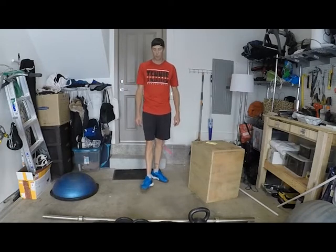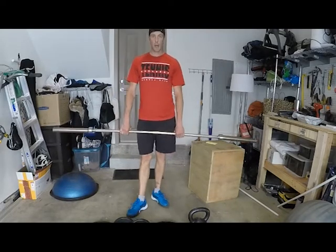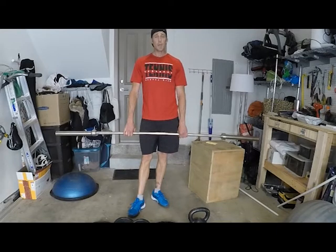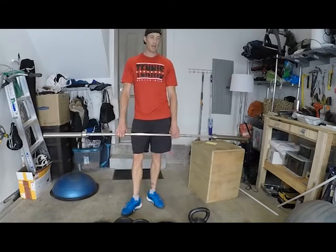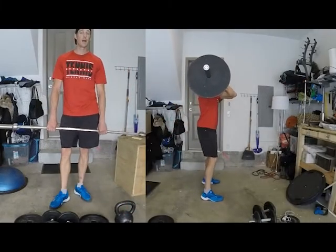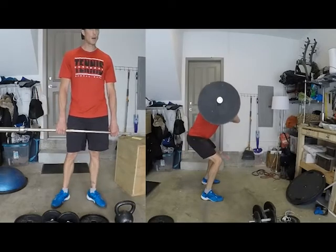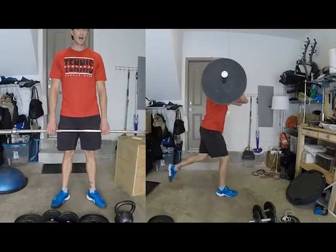Getting into more pricey options — the barbell is definitely important for weight training. The four basic exercises I like are: the front squat, which keeps pressure off my back; backwards lunges; forward lunges; and deadlifts. You'll notice I do a lot of leg exercises. Upper body I do a little, but it's not as important for tennis. Strong legs and core let you do a lot — and I love hiking out here in Colorado too.